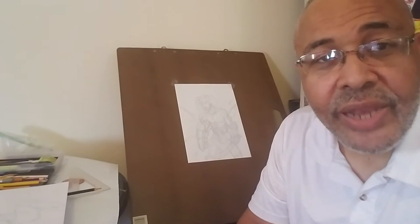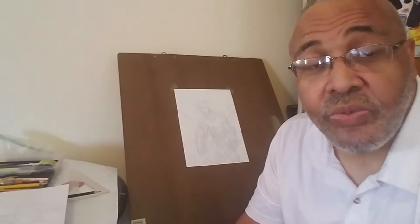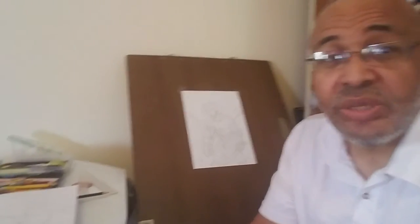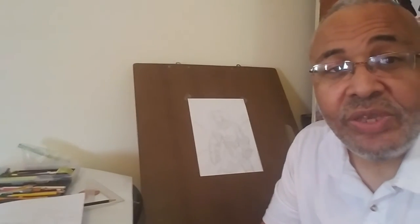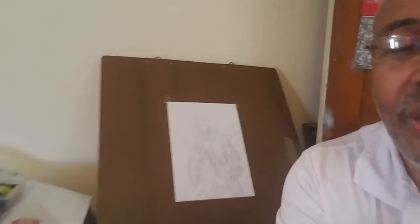I'm back again. It doesn't seem like I went that far, but basically I'm doing these videos right in a row. So this has been basically about, with the two videos, it's probably about 15 minutes each. It's been about a half hour that I've been on this drawing.